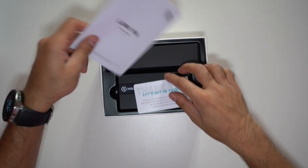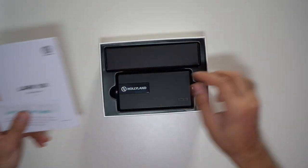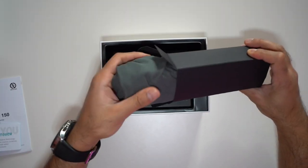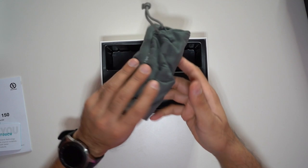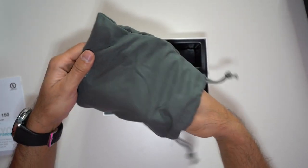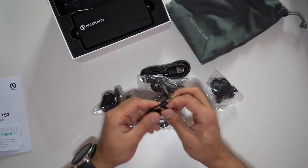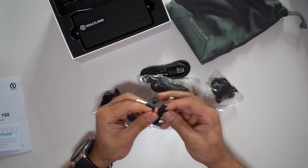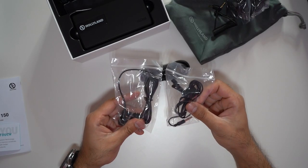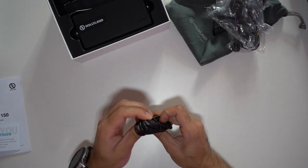Inside the box you've got yourself the user guide. Let's go and see what's inside here first. You have a nice carry case by Holyland with a few accessories inside. You have a microphone cable TRS to TRS, two wind sleeves, two wired lavalier mics, and a USB-C charger.